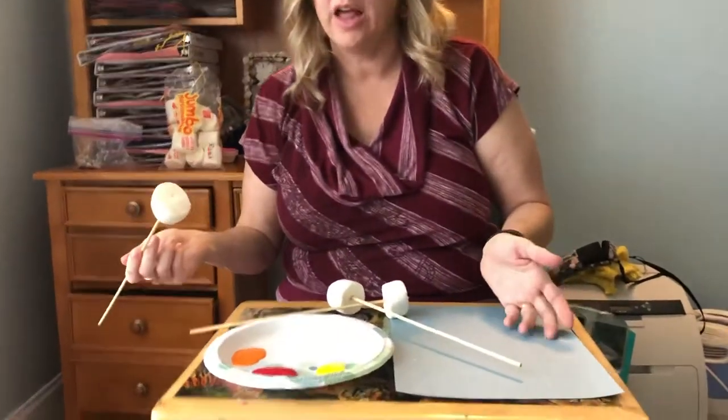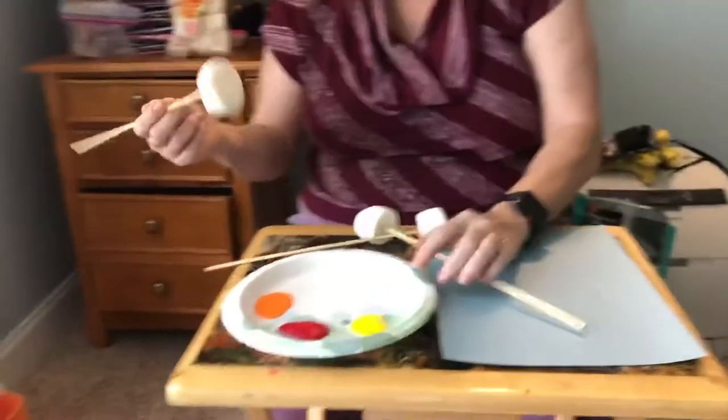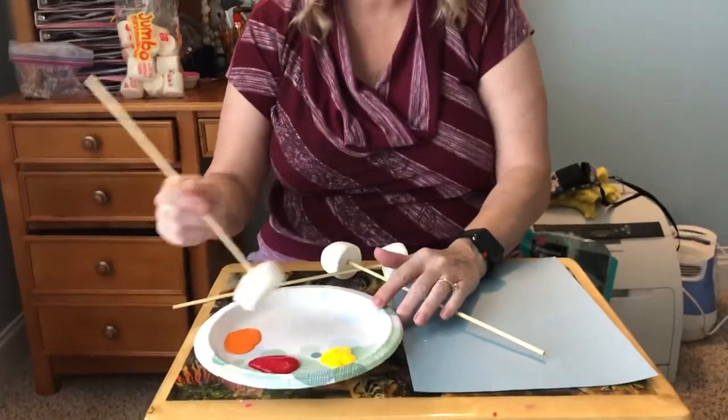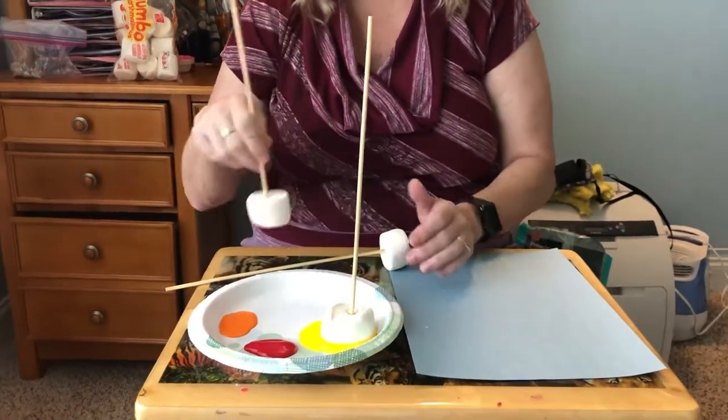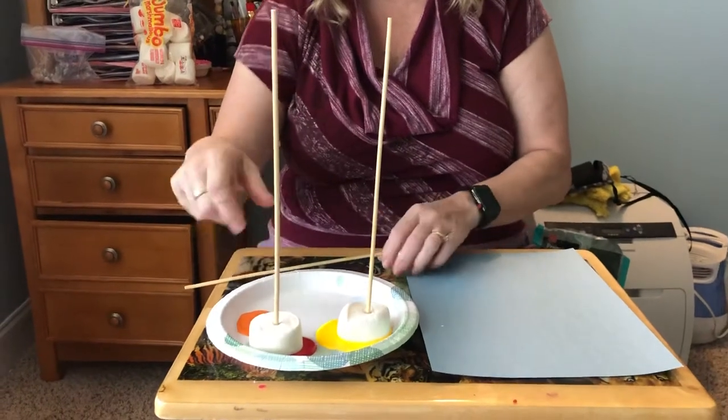I chose colors that I thought represent fire — I did yellow, red, and orange. But you don't have to do that, you can use a whole rainbow. You can pick your favorite colors. It can be any color you want.